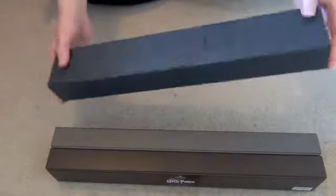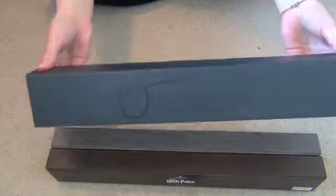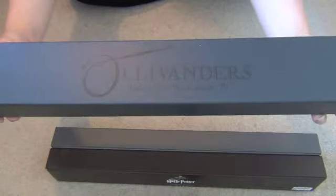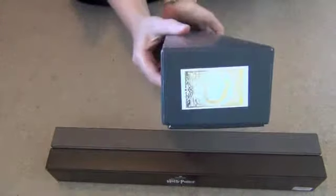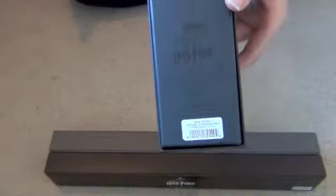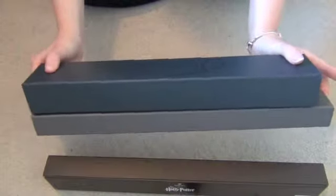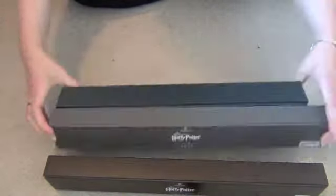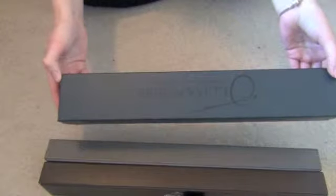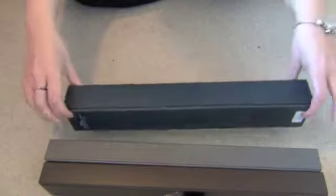This one came from the Wizarding World of Harry Potter from the Ollivanders store. As you can see it says Ollivanders, makers of fine ones since 382 BC. On the end is just an O for Ollivander. It says the Wizarding World of Harry Potter. These are quite a bit thicker than the ordinary ones and a bit shorter. They're not actual character ones.